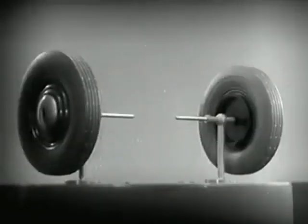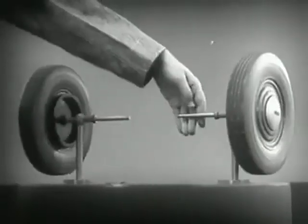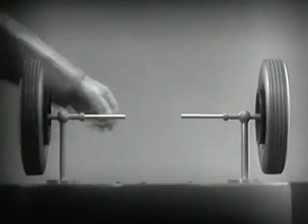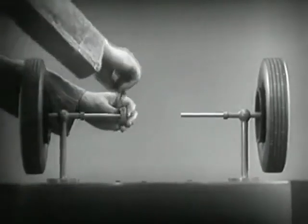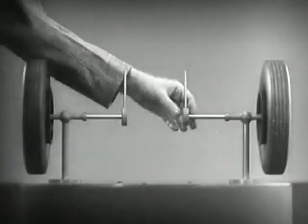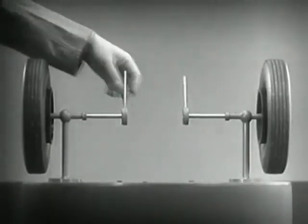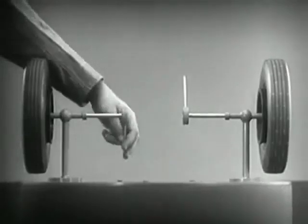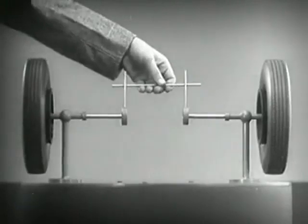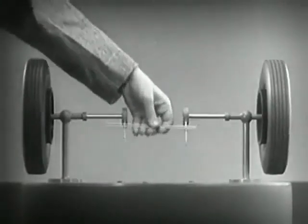It is amazingly simple. These two wheels are mounted on separate axles and supported by a frame so that they can revolve freely at different speeds. Let's fasten a spoke on the inner end of each axle so that by turning the spokes we can turn each wheel separately. With a bar or cross piece we can turn both wheels in the same direction at the same rate of speed.